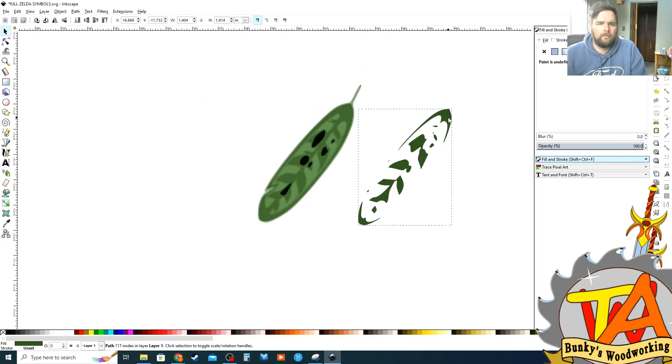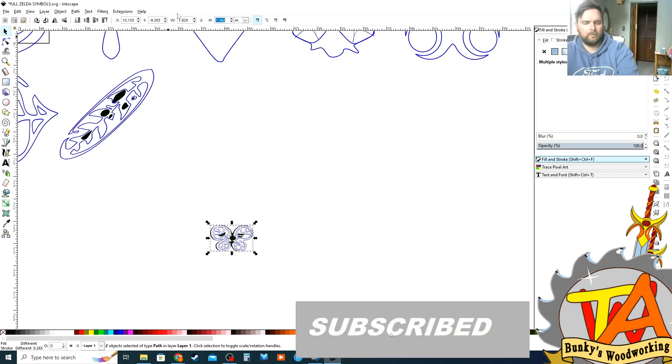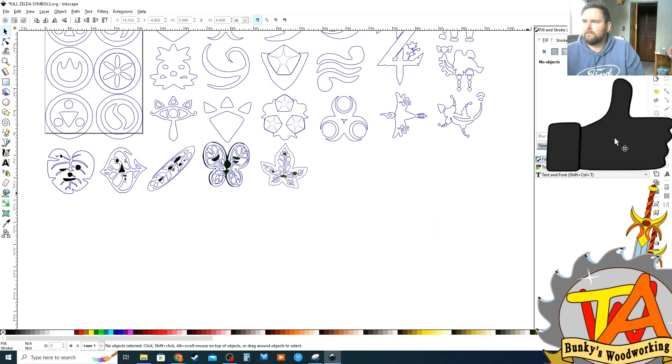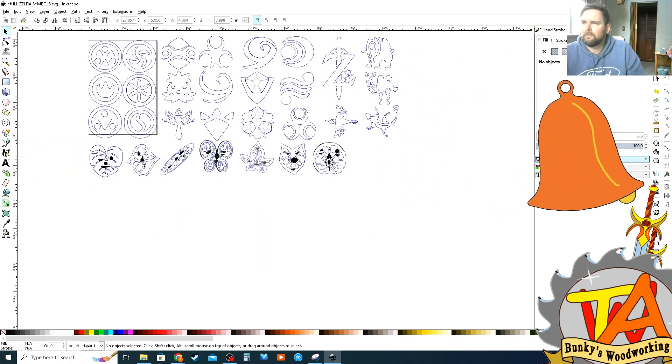Our woodworking channel has been growing steadily and we appreciate your support. If you haven't already, please consider subscribing. Give us a thumbs up if you like our content, and don't forget to leave a comment. We release content every Thursday at 7pm — ring that bell icon so you get notified.